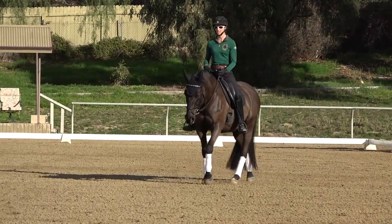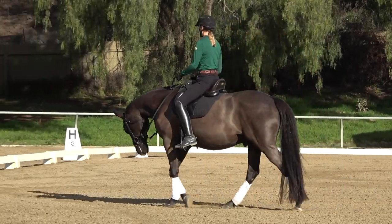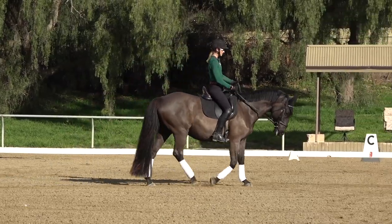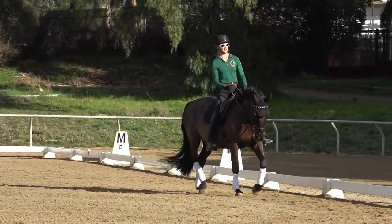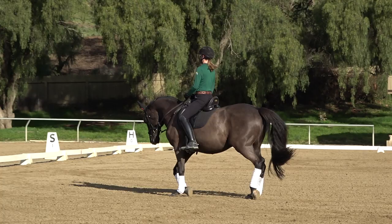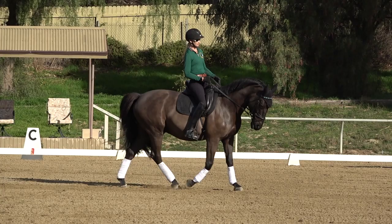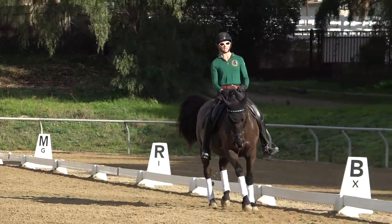Exercise number two I use a lot for horses that are kind of lazy, don't respond to the canter transition, or when you ask for canter they just run faster in the trot. It's called walk-trot-walk-trot-canter. Sometimes if you're just trotting around for five minutes and then ask for canter, your horse is so asleep that they don't hear you. So I'm going to work on trot-walk-trot transitions — really going from trot to a marching walk and back to trot.